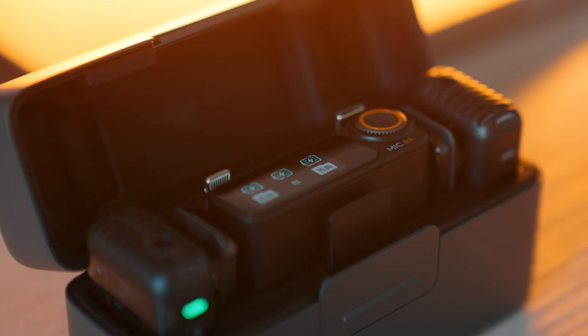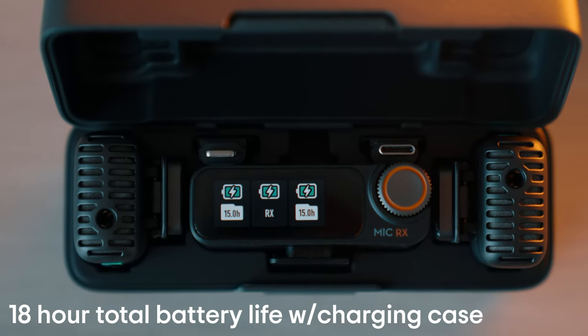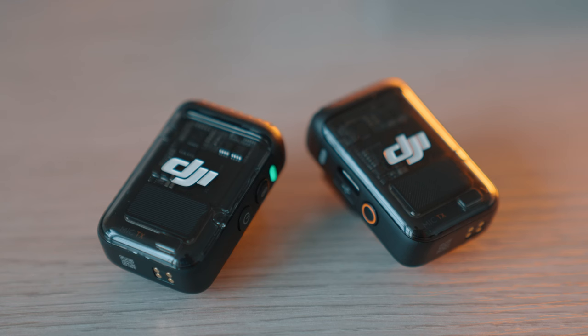I have to say I'm a huge fan of this AirPod-style case where everything's charged all in one place, minimizing the cables you have to use. It's extremely organized and ready to go when you are. The way the receiver is positioned inside allows you to see the battery percentage of each piece of tech. The transmitters or mics themselves are really cool and loaded with a ton of features — I love the clear front panel design as well.